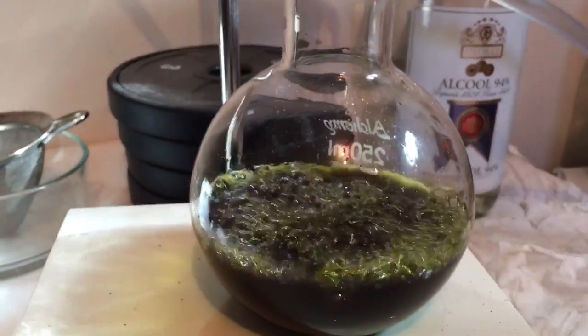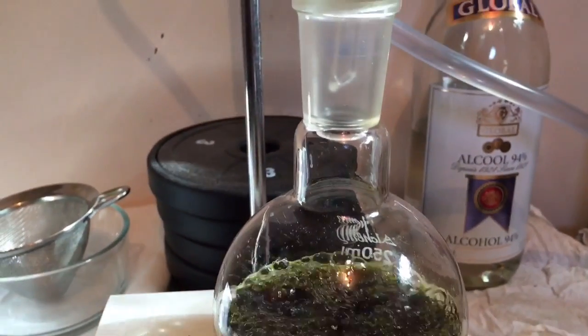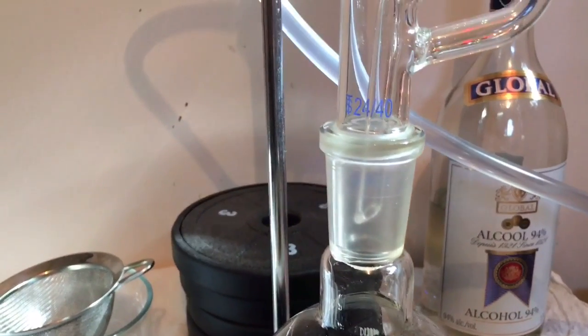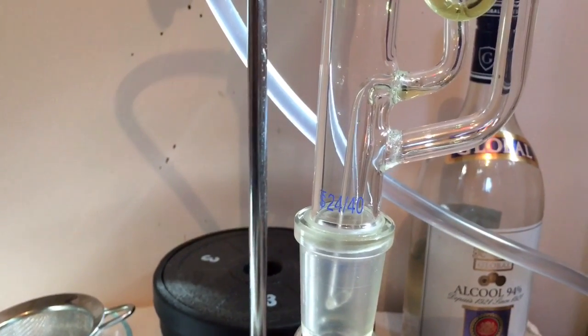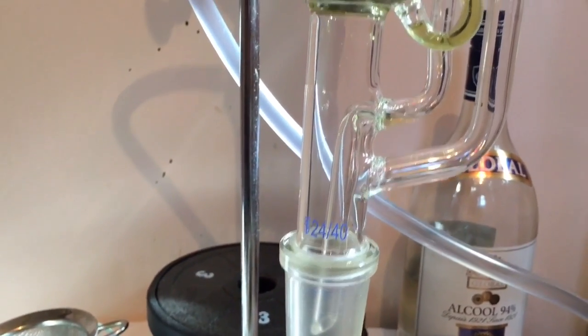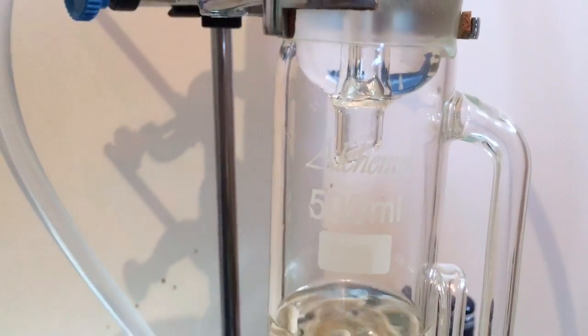We have our solvent down here boiling, and what's happening is the vapor from the solvent is being picked up and rises. You see this glass tube — the fatter glass tube on the right hand side. Solvent goes through there, travels up to the Soxhlet chamber.